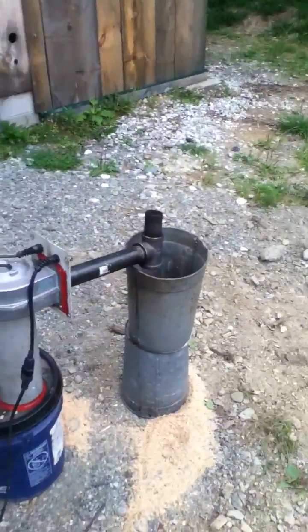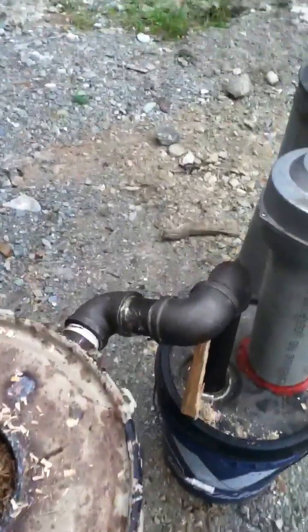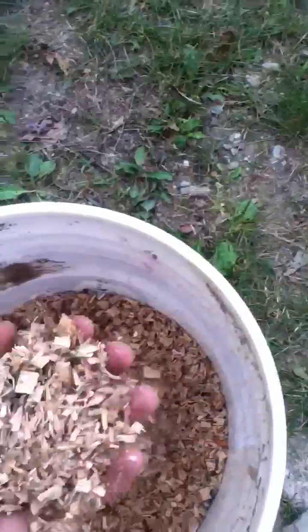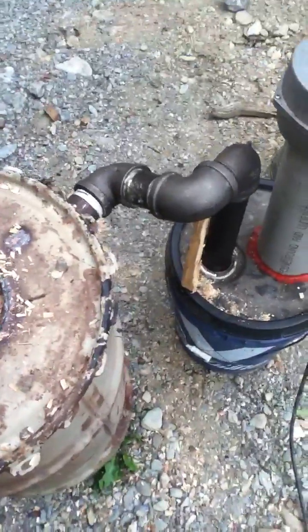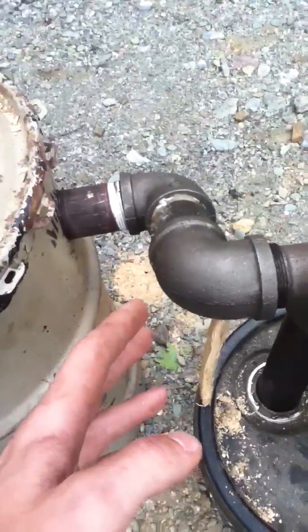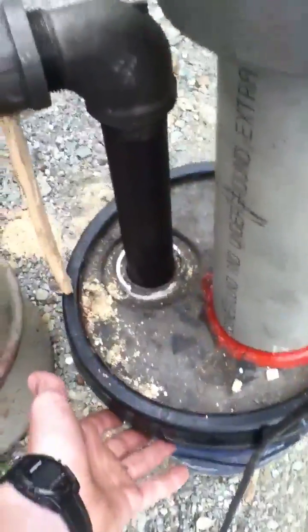Here's my wood gasifier, completed and running right now. I have my burn tube and my shaker grate that shakes the grate inside. The fuel is ordinary wood sawdust, like from a chainsaw. There's a very hot coal bed at the bottom of the burn tube. Coming out of the back is an inch-and-a-half black iron pipe — I don't want to touch it because it's very hot.